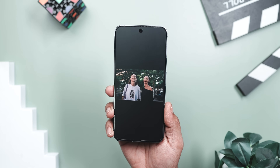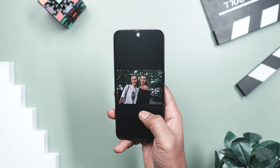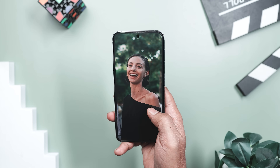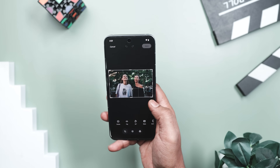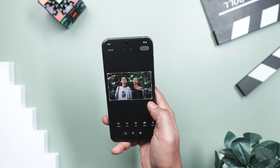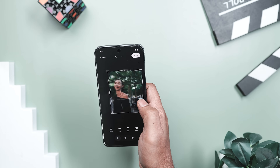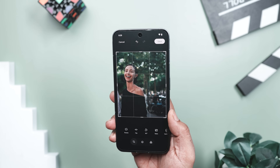Let me quickly walk you through how it all works. Imagine this: you and your best friend finally take a great photo together after a dozen failed attempts, but you later realize you need a solo picture for something — maybe a profile picture, a resume update, or just a clean shot to send to someone without the extra person in frame. Normally cropping them out leaves you with awkward half arms, random shoulders, or strange bits of someone else still hanging around the edges.